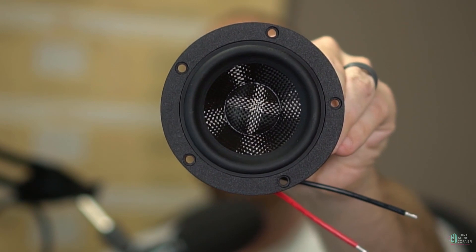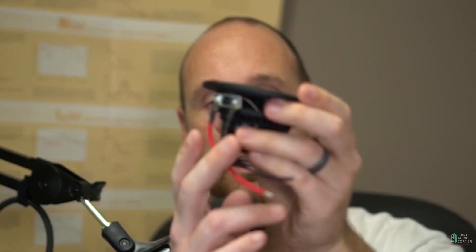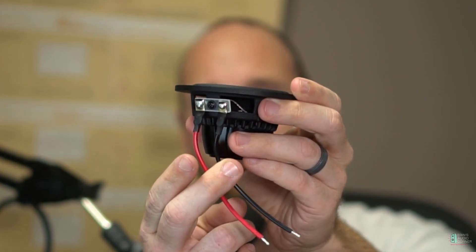Carbon fiber on the cone and dust cap as well. You'll also notice that the leads come soldered on from the factory.